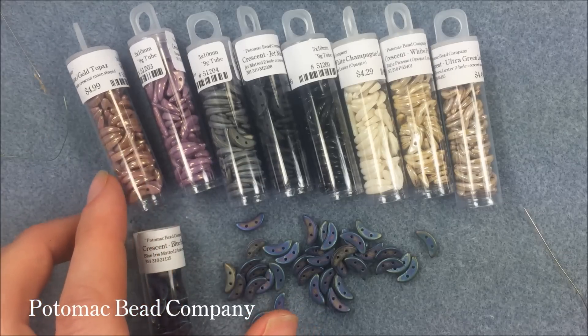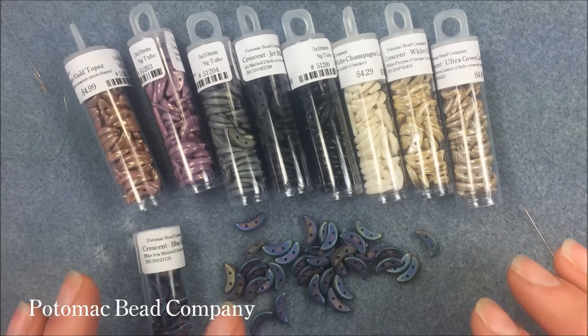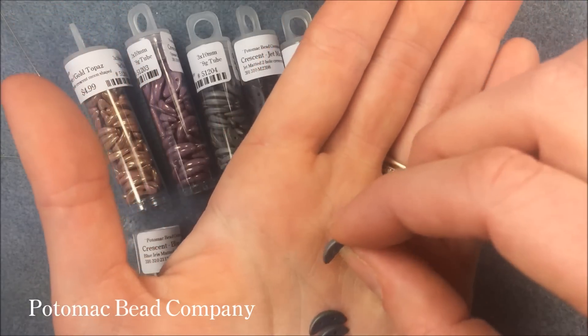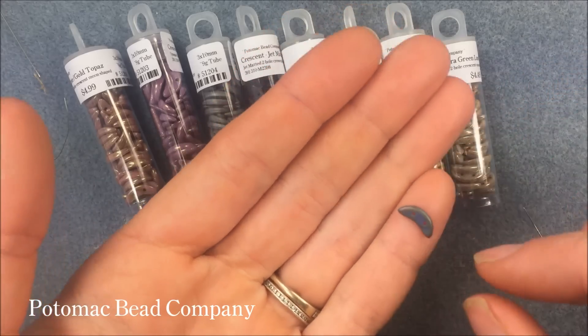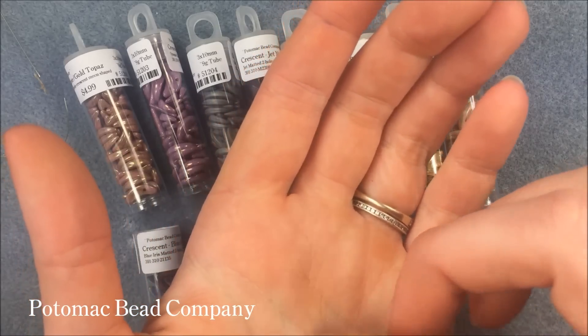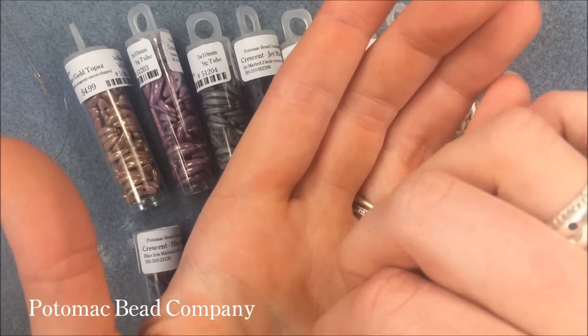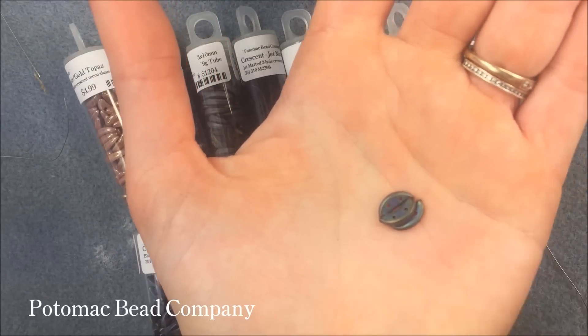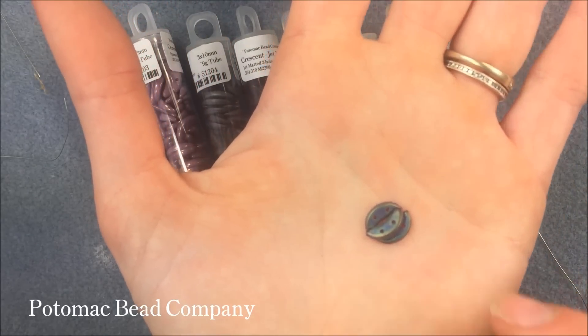This color here is going to be the lila vega gold luster, if you're looking to match up. It's a two-hole crescent — it almost looks like a little moon shape because it has that little indent. I think it looks like an orange slice if you stack them all together. So I'll probably do something with them in a circular form, a beaded ball, working with them together for you guys.